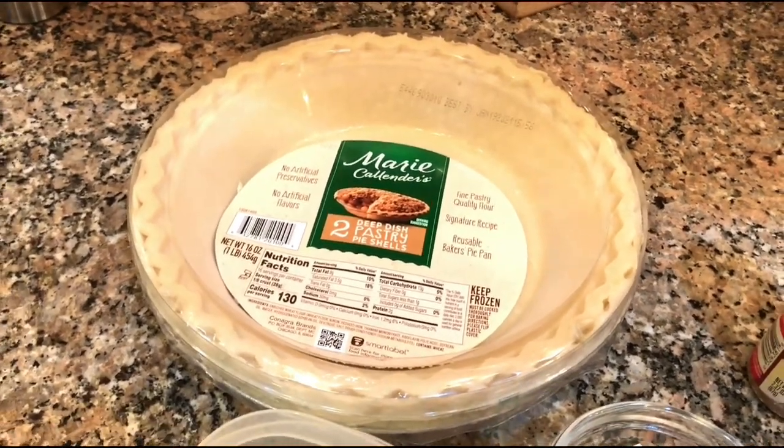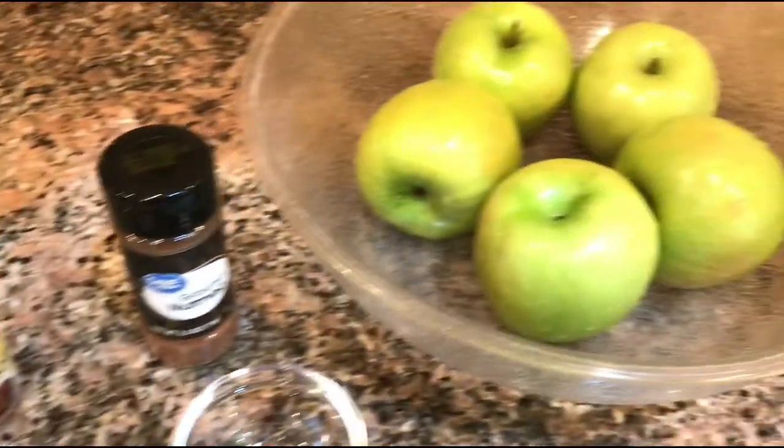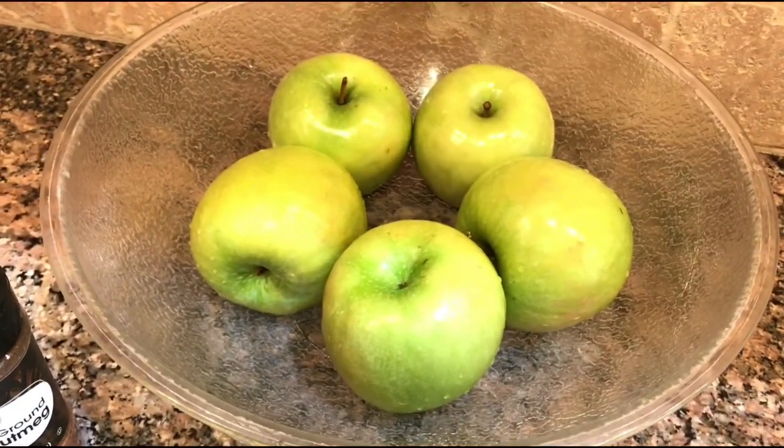So first of all, I'm going to get started peeling and chopping these apples.